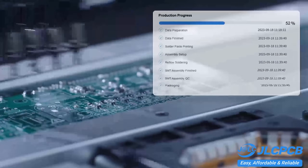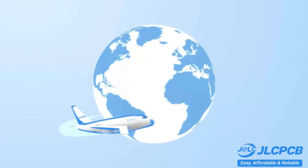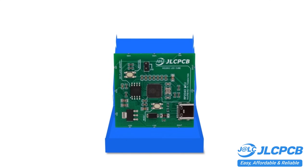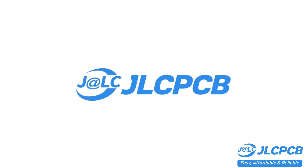Don't miss JLCPCB's six-layer PCB special. Get $30 off with a coupon and enjoy top quality six-layer PCBs for just $5, plus unique finish and no engineering fees for via and pad.